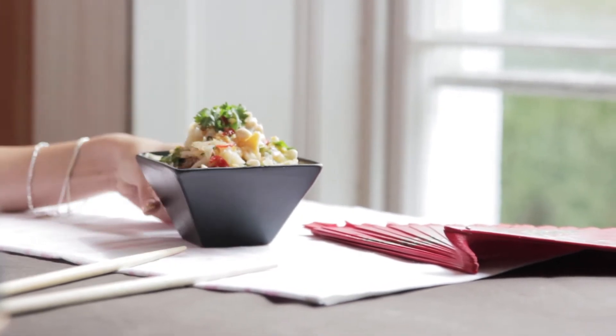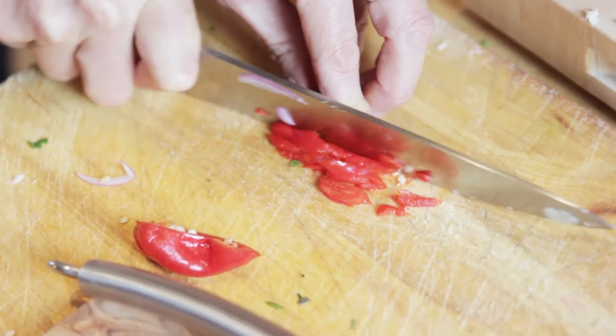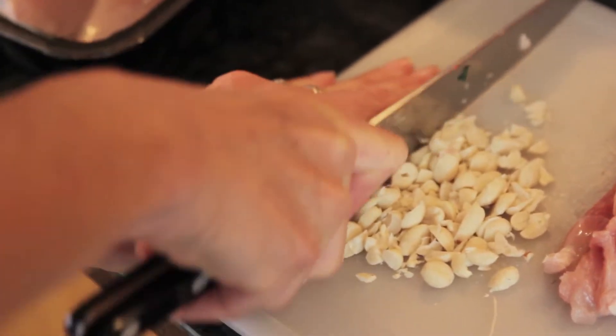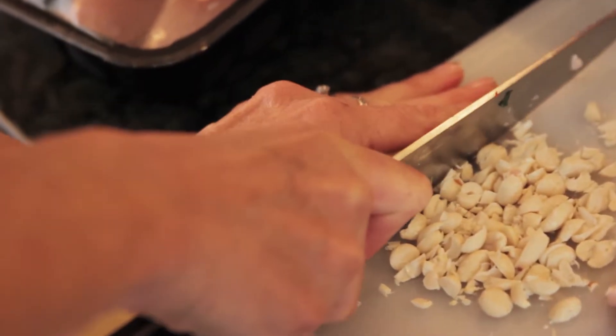It's a great recipe for general training and also for recovery because it's absolutely packed with chilli, which is a fantastic anti-inflammatory, and peanuts, which are a great source of protein, and rice noodles. Rice noodles are a really good fast food — they take about five minutes to prepare.